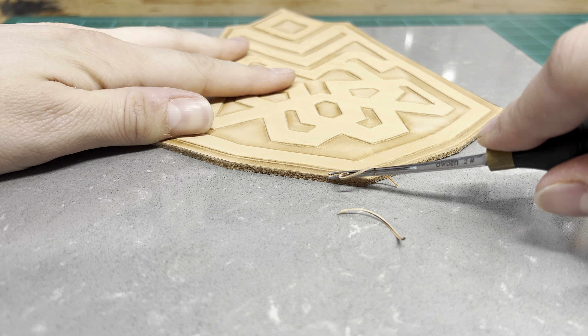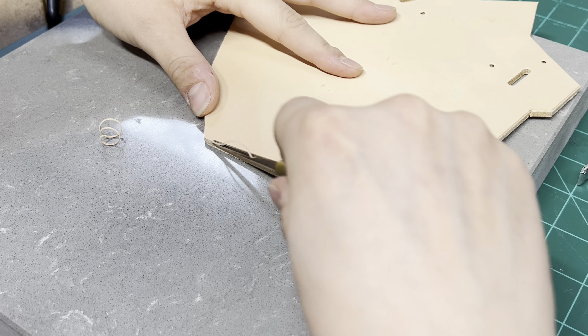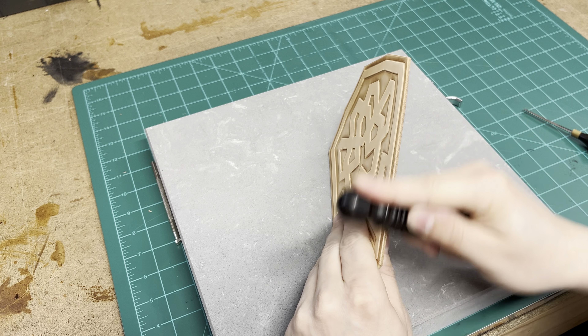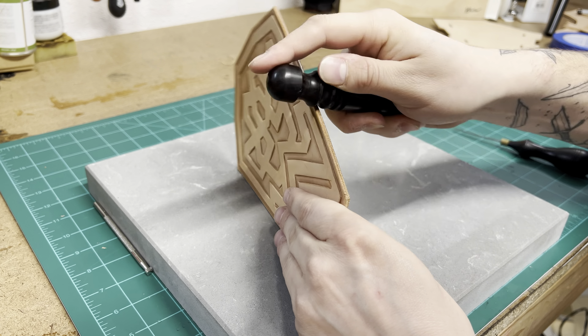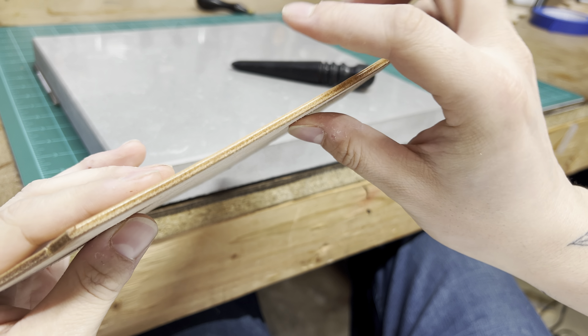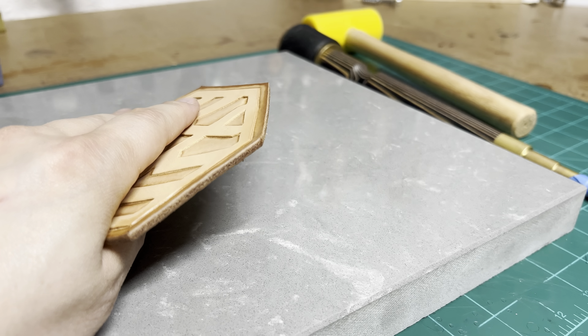I use a number two edge beveler because I don't want the edges to be super round, just kind of square it off. I'm only using water here to burnish the edges. It might not seem like much, but it works just fine.